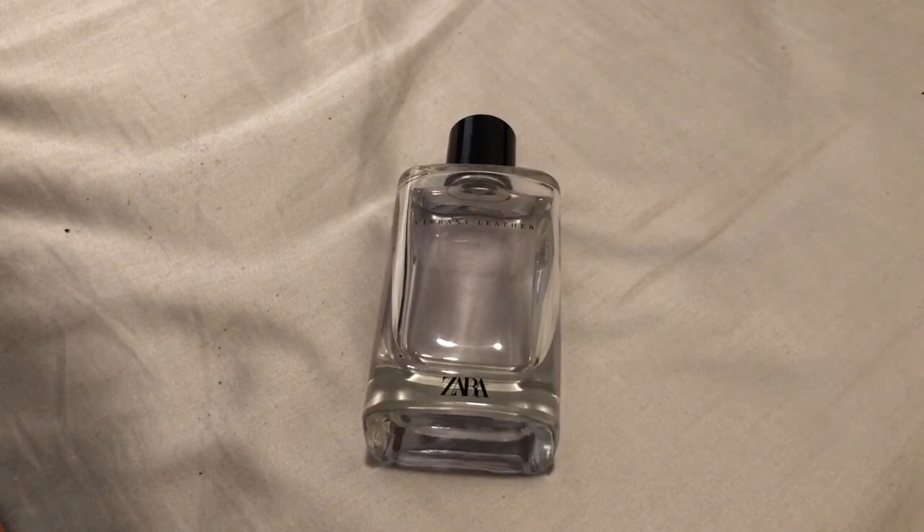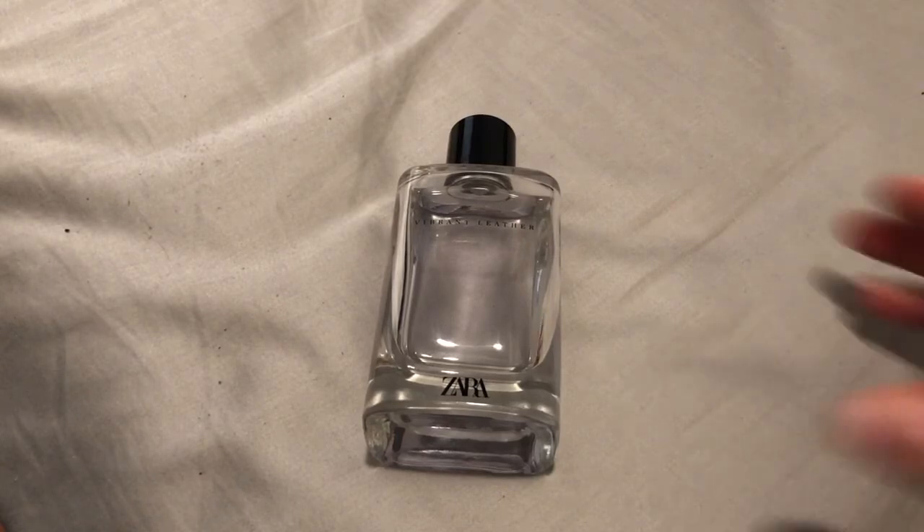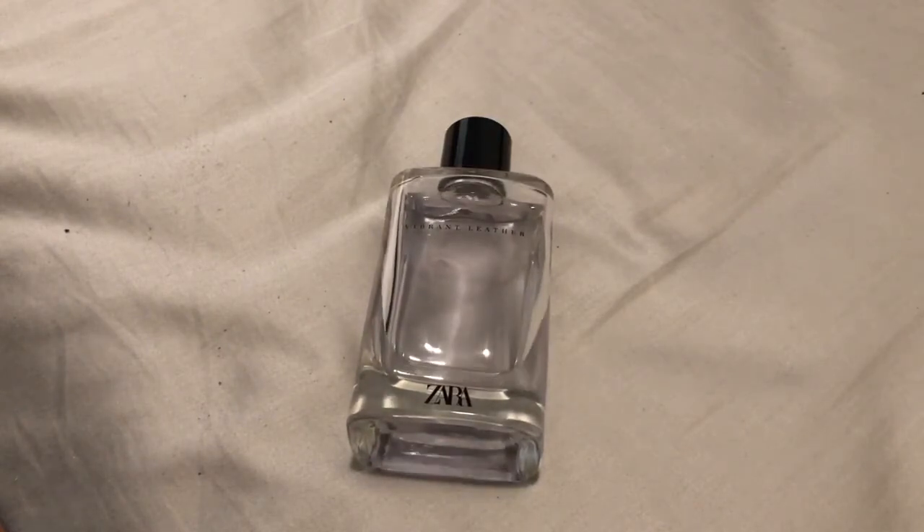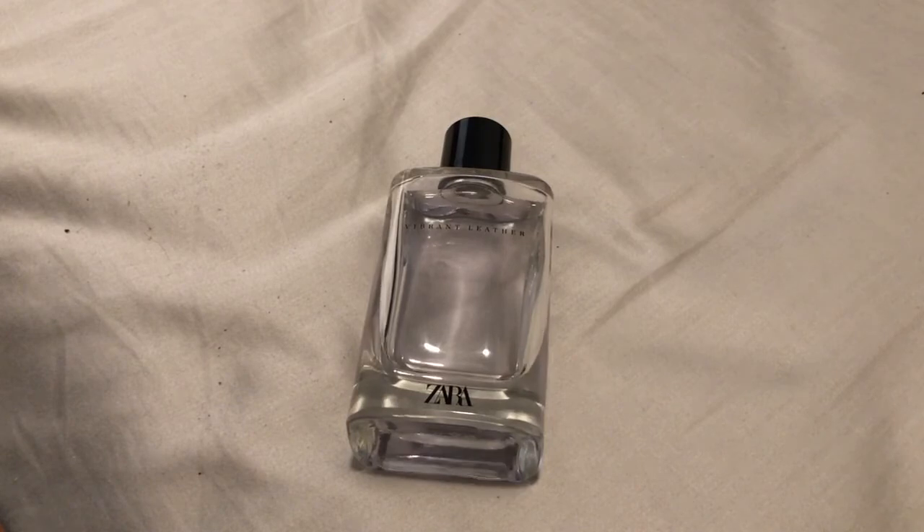Should you buy this? If you want an office fragrance, or if it's really high heat, or a close encounter setting like on a train, and you want to smell like Creed Aventus, Vibrant Leather is perfect for that. But if you want all-day performance, long-lasting, and a Creed Aventus clone, you shouldn't get this, to be honest. You should get something like a Montblanc Explorer or a Club de Nuit Intense Man. It's all about your expectations.